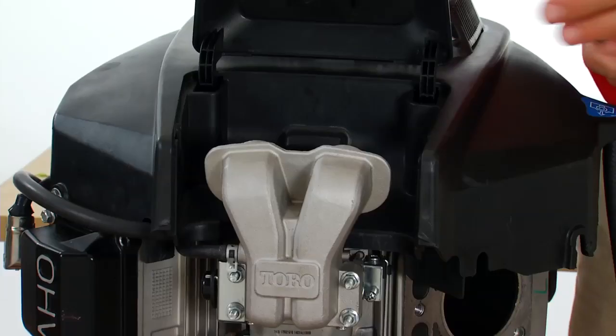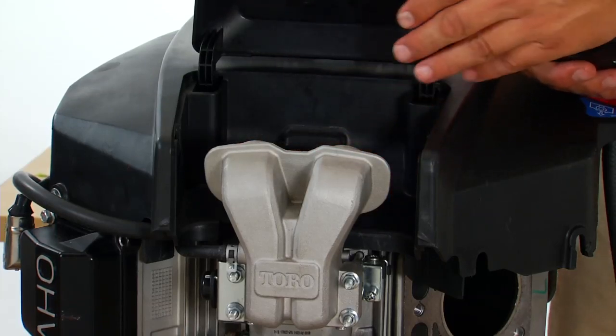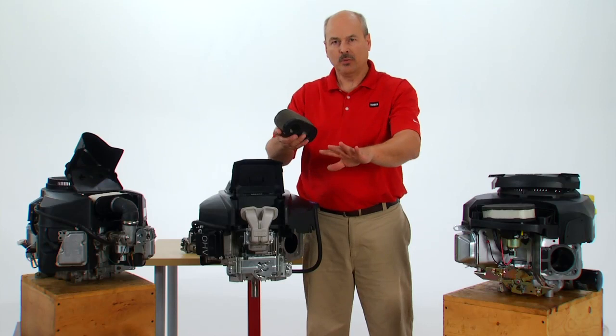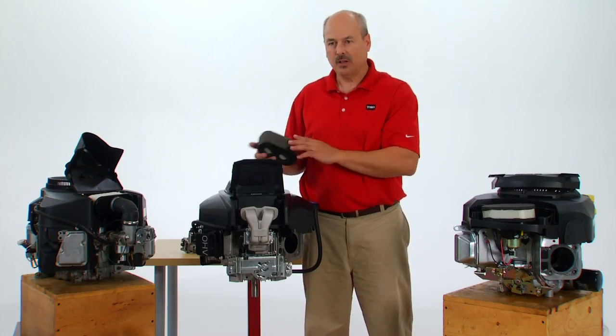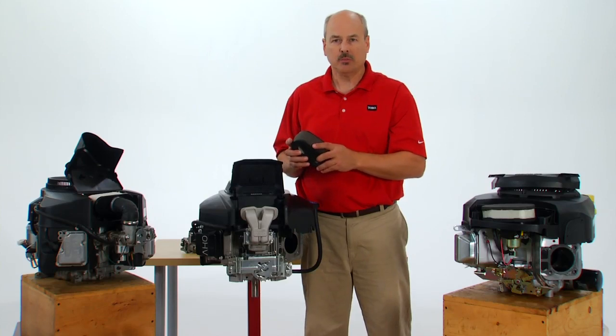Another feature I want to talk about is the mechanism where the air filter sits. The shelf is actually at an angle so the dirt and debris gets blown past it. When the flywheel is spinning it has three openings that the air comes across and cleans that chamber all the time.